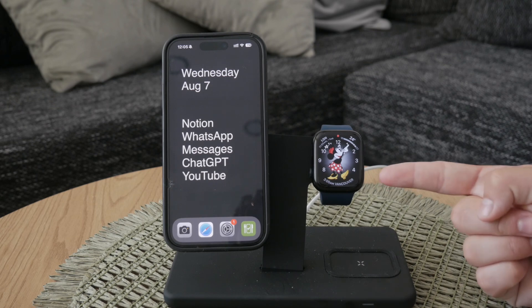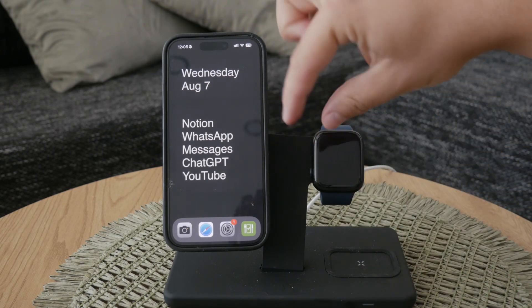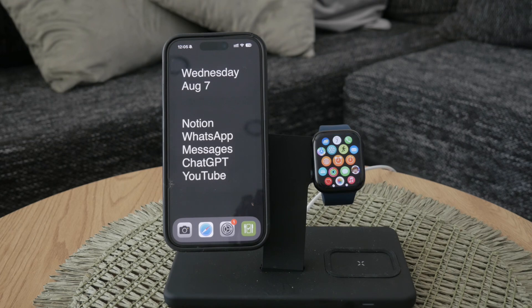First, keep in mind that we're talking about an iPhone that is paired with your Apple Watch. This can only be done on that specific iPhone, so make sure you have it handy. The place where we'll be making these changes is the Watch app on your iPhone, so go ahead and locate that app.